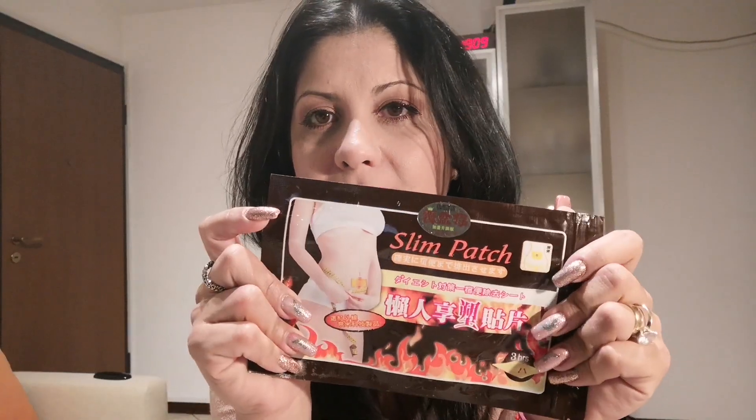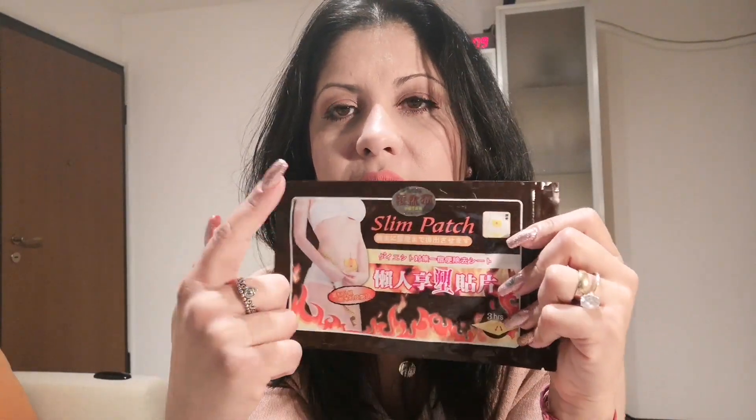So this is the package — I've already showed it to you. Here you have some instructions. It says it's not for pregnant women or women who had a cesarean birth within three months. You have to leave it on for three or four hours, for ten days, and then rest the other two days, and then again — ten days on, two days rest, and so on.